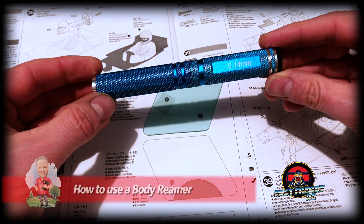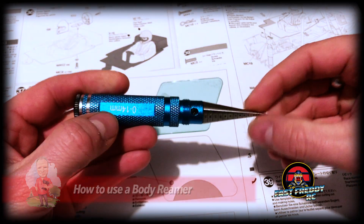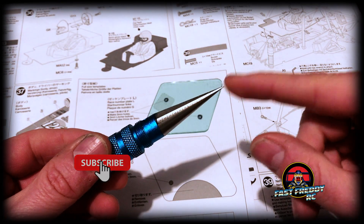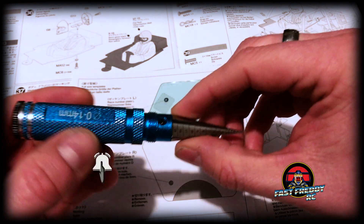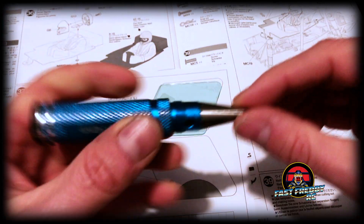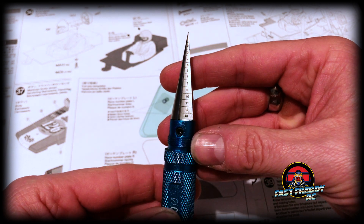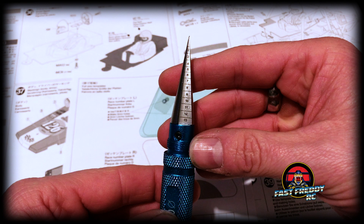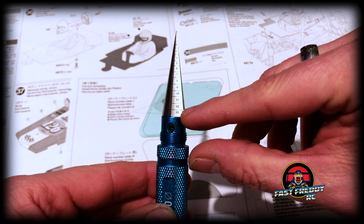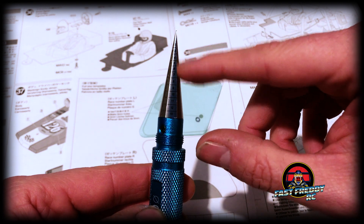I got this body reamer and it is the coolest tool ever. You're going to want to put the tip — this is super sharp, so you don't want to drop it — into the center of the hole, and then you're just going to spin. The numbers on the reamer show you the hole size; it goes all the way from 2 to 13. The line you want to use is the top one, so as you're spinning you'll know that once you reach that line, the number below corresponds with that numbering system.